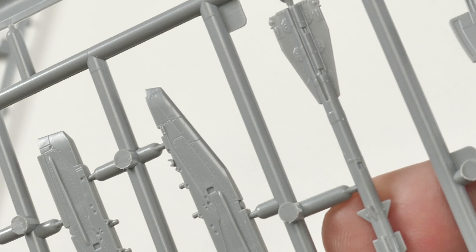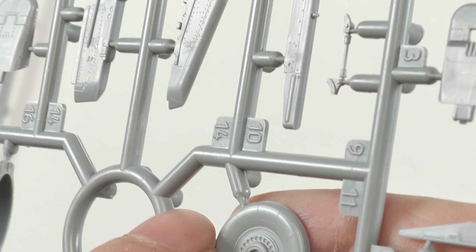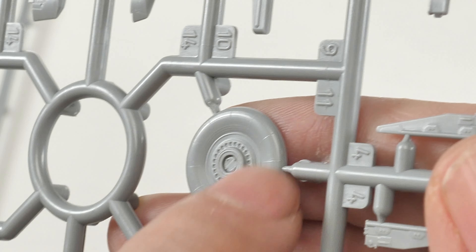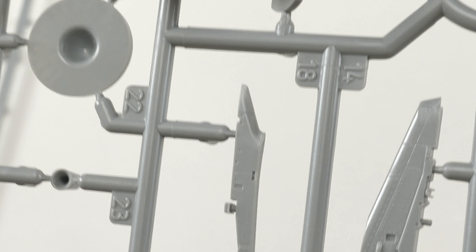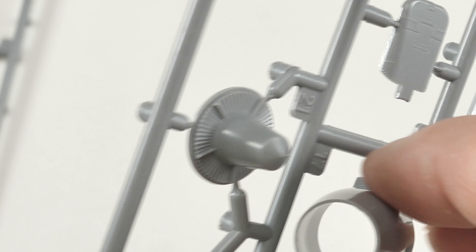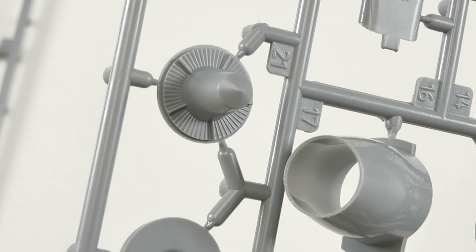We've got some air-to-air missiles - I've forgotten the designation - but these look really good, that's in one piece so they've captured all the detail; all you need to do is add on the fins. Wheel hub detail - not bad at all. There's also detail for the moulded marks on the rubber of the tires as well. Looks pretty good, some smaller details as well.